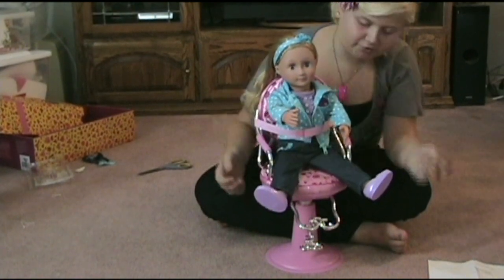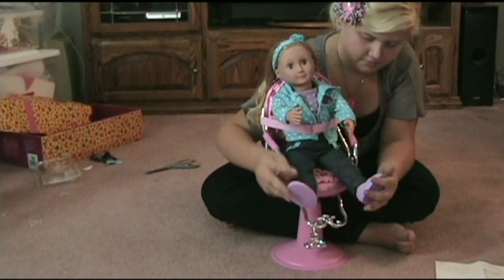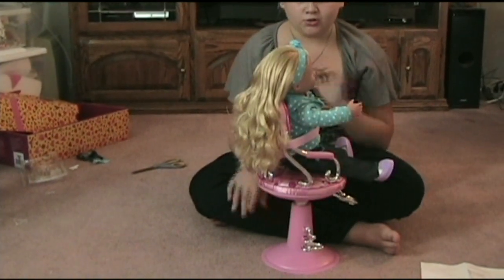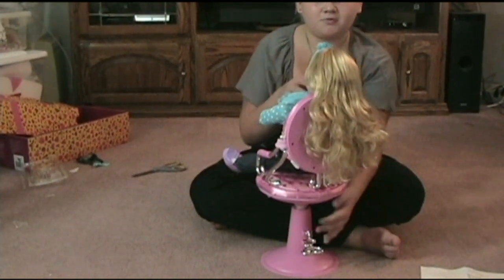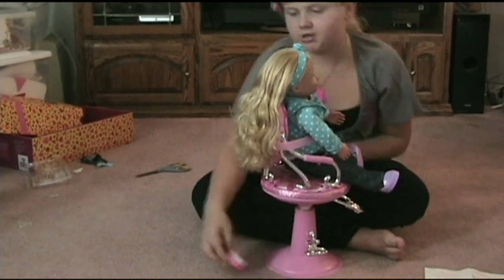It velcros so it's easy to put around. Now I'm going to brush her hair. The chair swivels so you can turn it any place towards you so you can brush her hair.